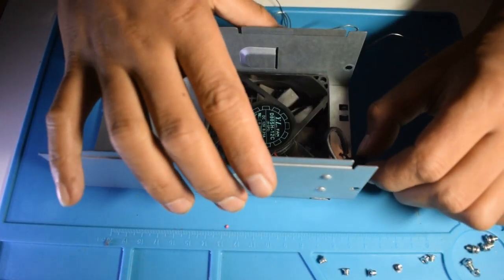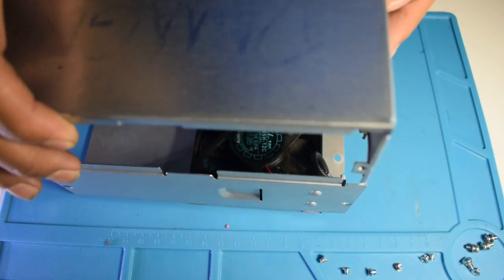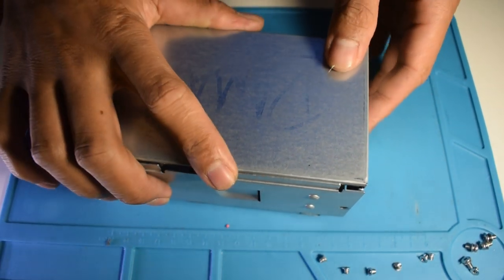And after that, we'll assemble the case. It's like disassembling in reverse.